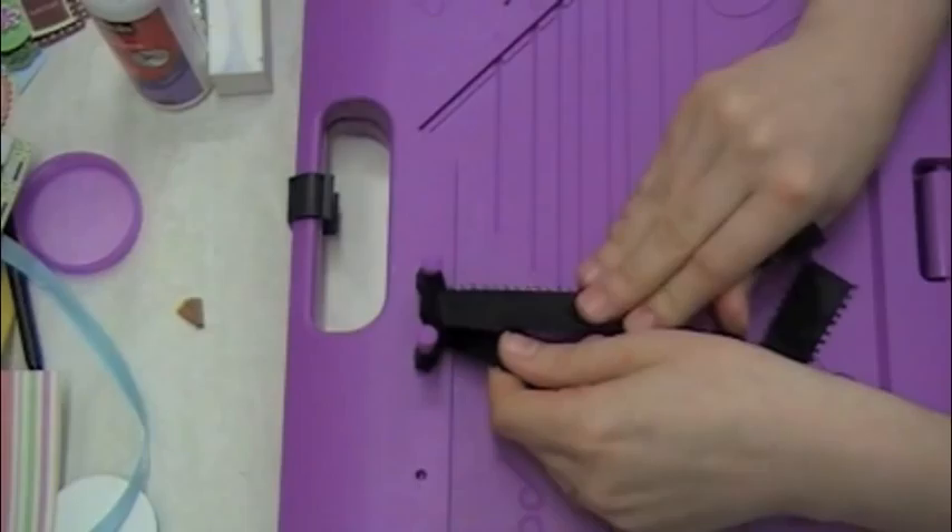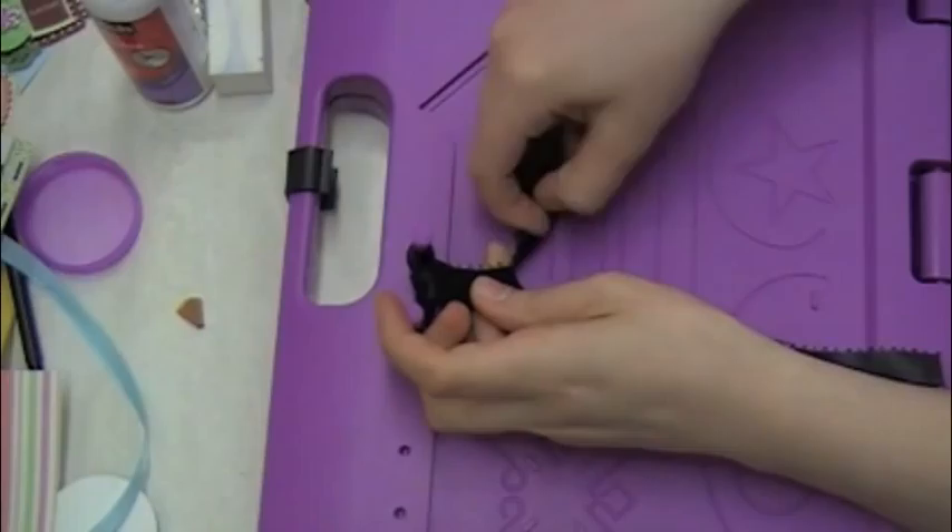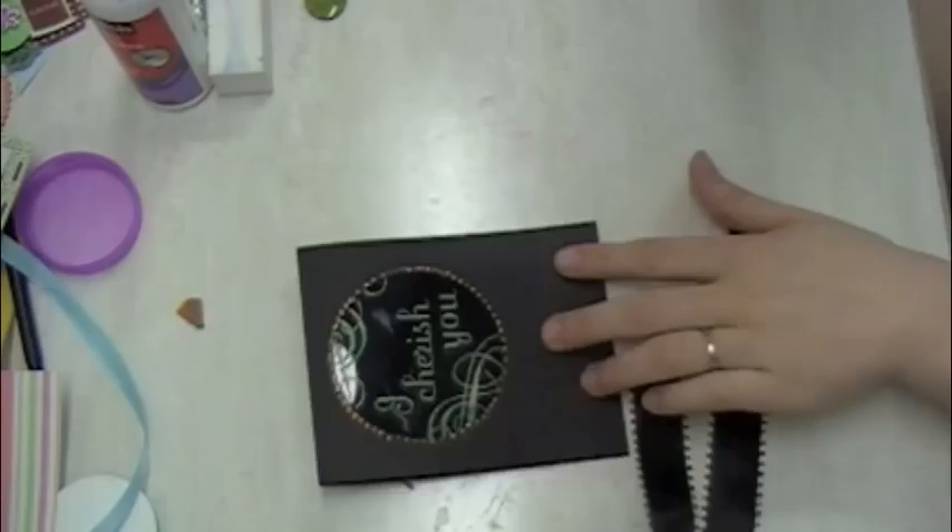This ribbon was a nightmare to tie a bow with — it was really thick for the size of bow I wanted, and those little knobby decorations on the edges made it really hard. So this isn't the best bow I've ever made, but it still turned out pretty cute. It's just not one of my best.